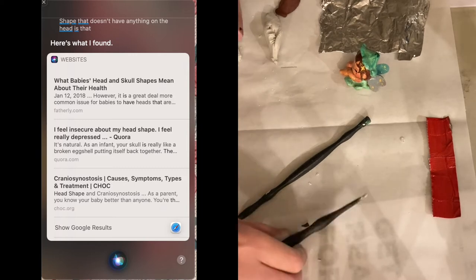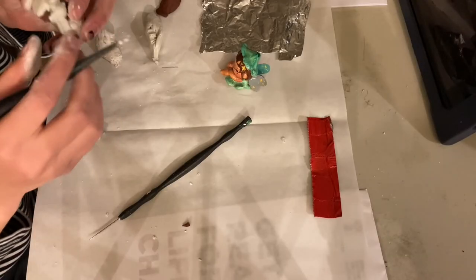Let me read some of the results: 'What baby's head and skull shapes mean about their health.' 'I feel insecure about my head shape. I feel really depressed.' Quora. Craniosynostosis — it's from chalk.org. This is really strange.